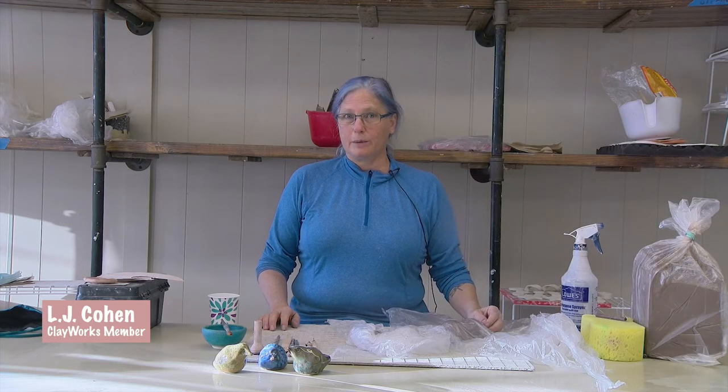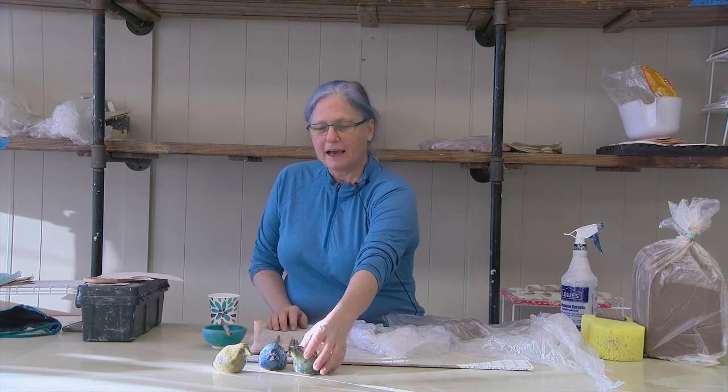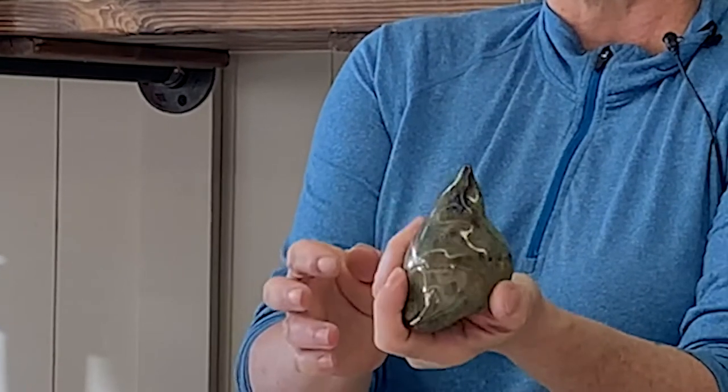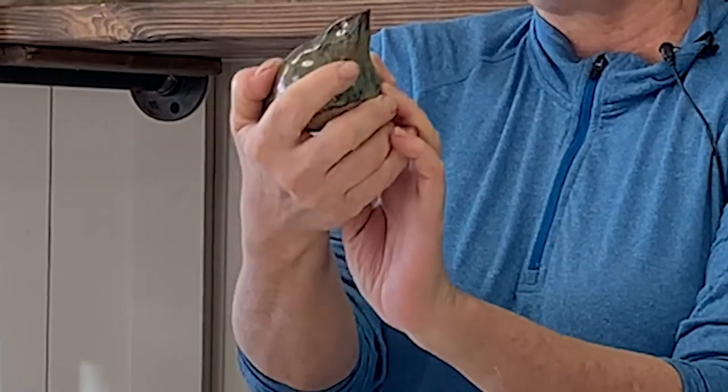Hi, I'm LJ Cohen. I'm a member here at Clayworks in Ware, Massachusetts, and today I'm going to demonstrate how to make these little birds, which are fairly simple and made out of two pinch pots of clay.